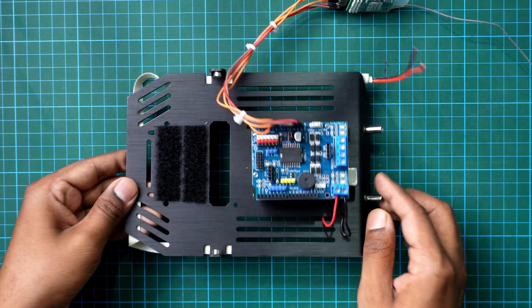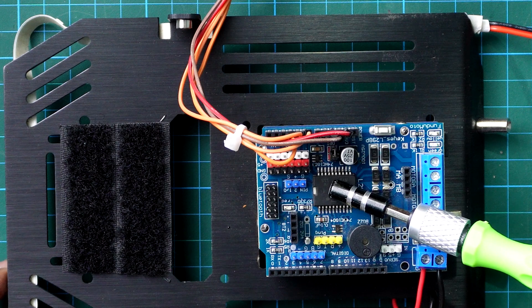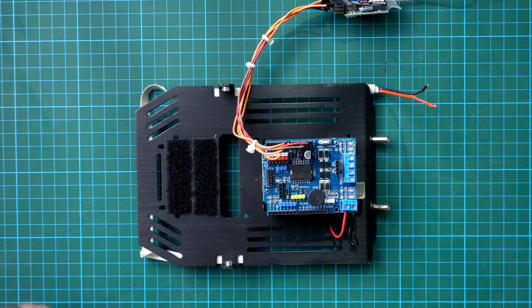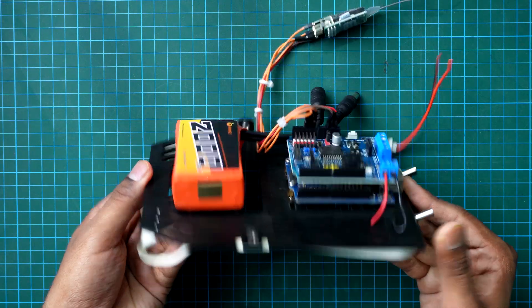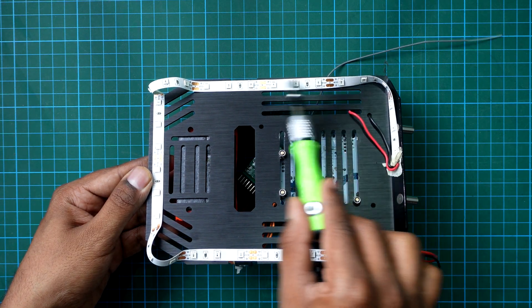Let's move to the base plate now — this is where all the electronics will go. I'm using a motor driver shield on top of an Arduino to control the motors. For wireless control, I've added an RC receiver. And for power, I've used a 7.4V lithium-ion battery stuck down with Velcro tape. This makes swapping batteries super easy. I've also added a 12V red colour LED strip on the bottom side of this plate to light up the base of the robot.